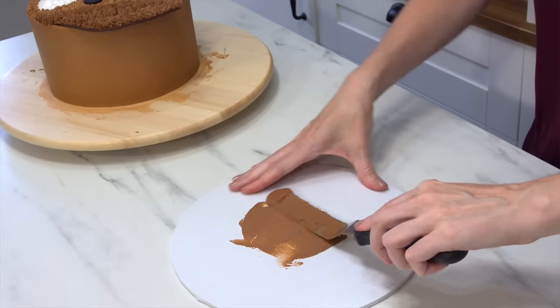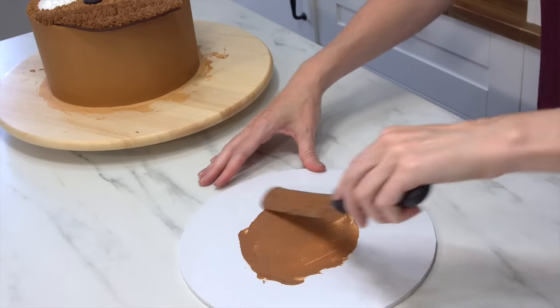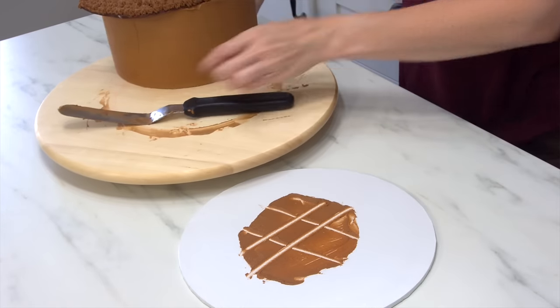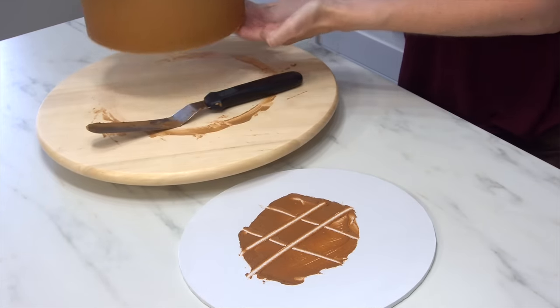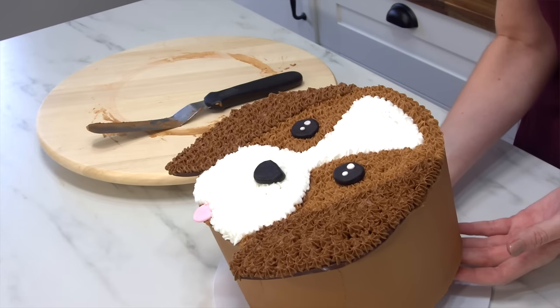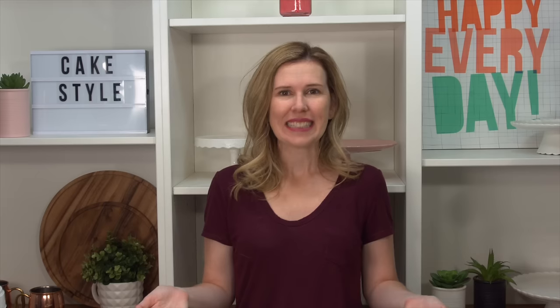I'm going to chill this cake for about 15 minutes just to make sure it's nice and easy to pick up, and then I'm going to pop it onto a cake board. You can place it onto a cake board now or when you did your smooth coat — it really doesn't matter. Just make sure you get it on nice and firm with some buttercream. If you're traveling, be sure to add royal icing instead so that it's really stuck down well.